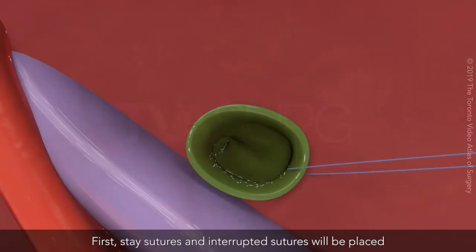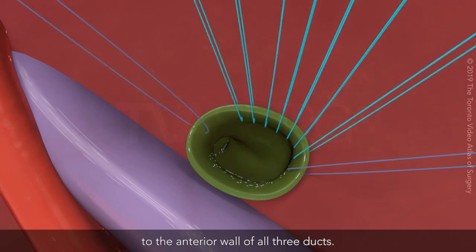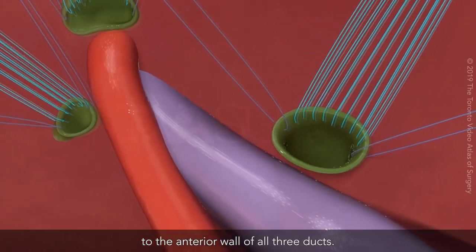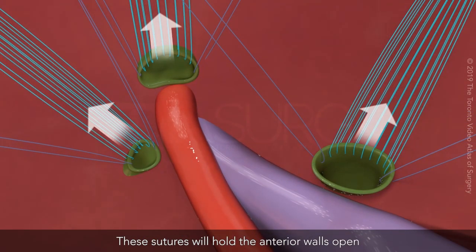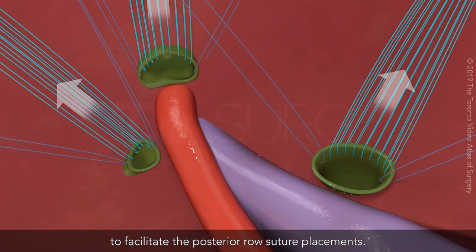First, stay sutures and interrupted sutures will be placed to the anterior wall of all three ducts. These sutures will hold the anterior walls open to facilitate the posterior row suture placements.